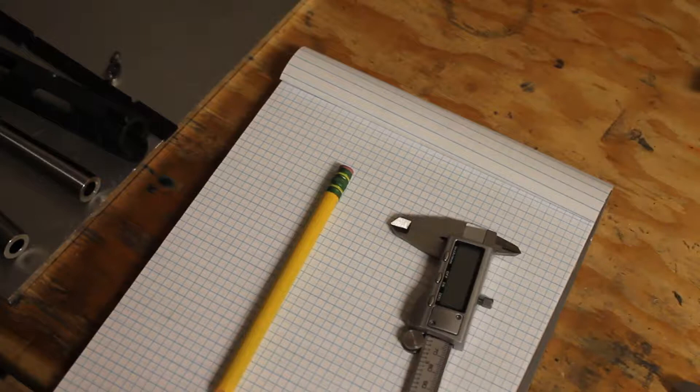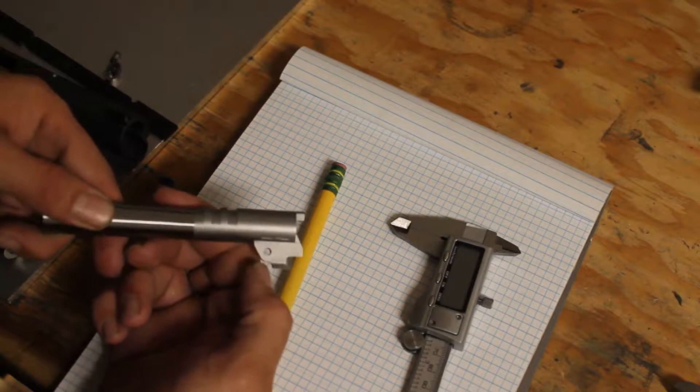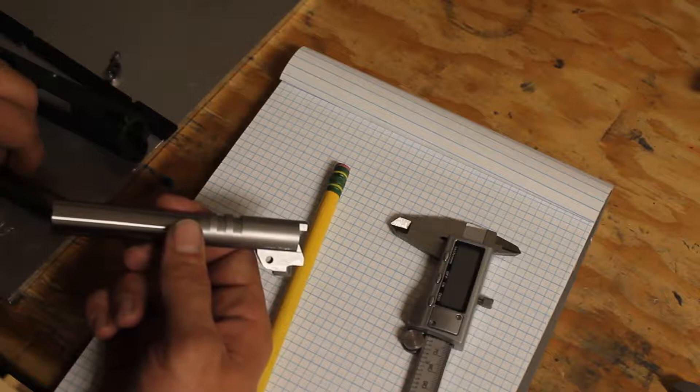Hey everybody, welcome back to the bench. Sam Wendish with Wendish Gunworks here. As I promised in a previous episode, we were going to get a different barrel to explain full barrel hood and lower lug fitting, since the barrel we're using on our main project was already cut by the factory to fit their own slide, so we didn't have to worry about that.